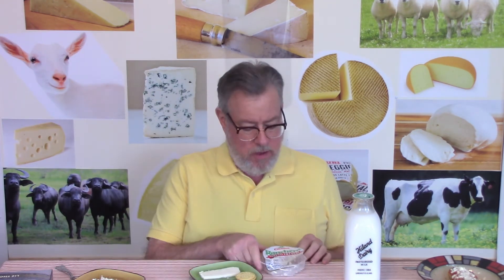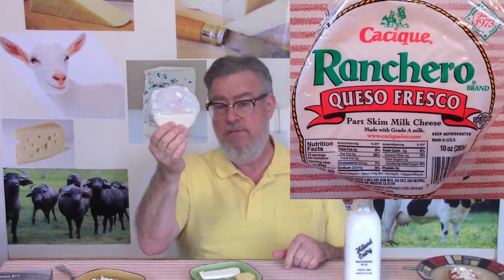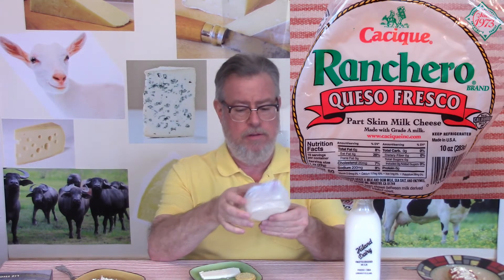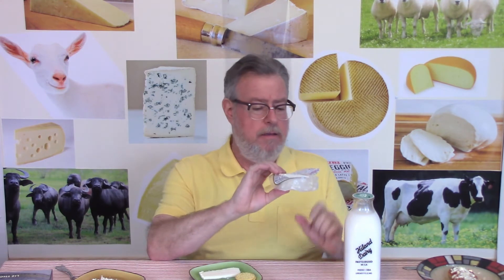When I took a picture of the cheese I absolutely butchered the packaging trying to get it out. It comes in a half-circle shape, which is a little awkward to handle and show on camera. There are lots of brands and this is what's in one of my local grocery stores — Cacique Ranchero brand queso fresco.